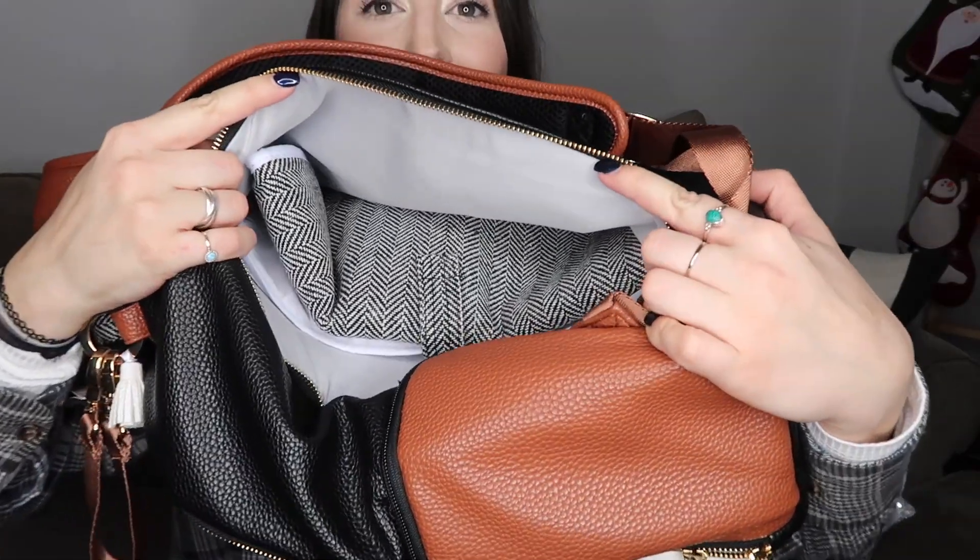This bag has a crap ton of pockets — I actually think it has too many pockets. I would put things in all of these pockets and I would have probably no idea where to even start with finding things. I try to be an organized person at home, but in my diaper bag it's just a disaster at all times. So I feel like this many pockets would confuse someone like me who is not the best at putting things back in the right places when on the go.